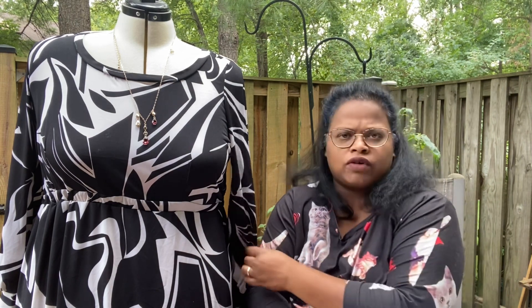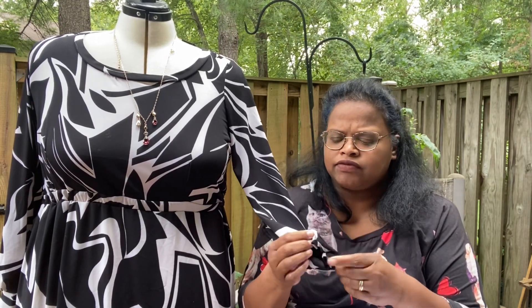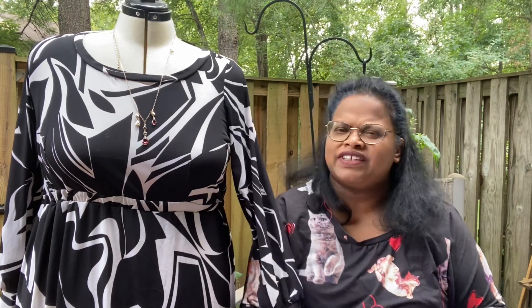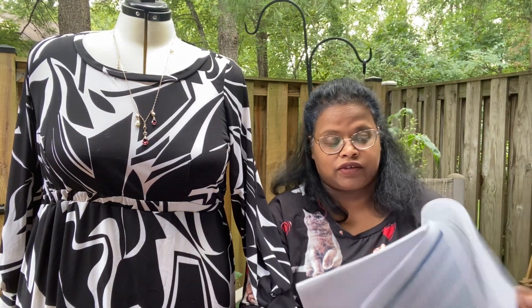Mine I think is more of an ITY, but it seems like a heavier ITY because I just didn't feel the need to line it. It also comes with a turtleneck option for the winter.